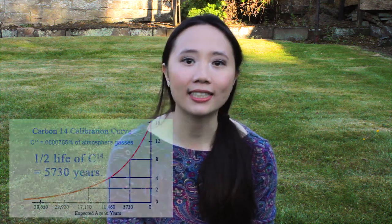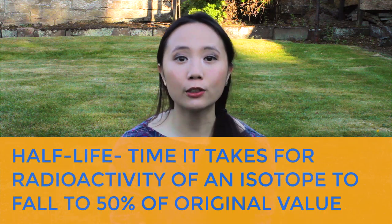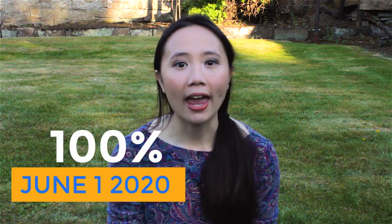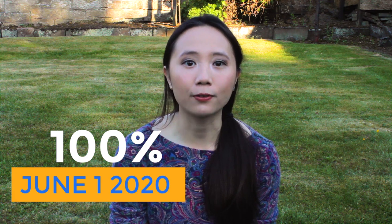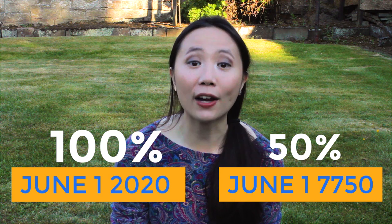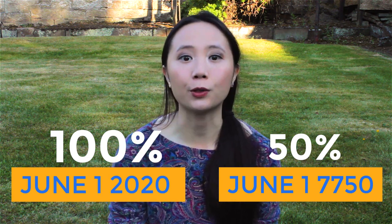The half-life of carbon-14 is 5,730 years. The half-life is the time it takes for the radioactivity in an isotope — in this case carbon-14 — to fall to 50% of its original value. For example, if someone were to die today, June 1st, 2020, and we measured the amount of carbon-14 in their body on June 1st, 7750 — that's 5,730 years from now — we'd find that it's fallen to 50% of the value that it is today.